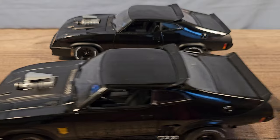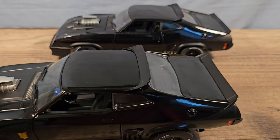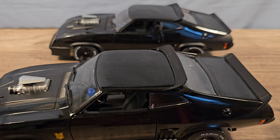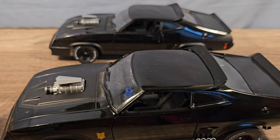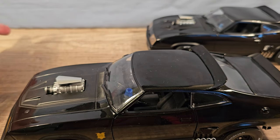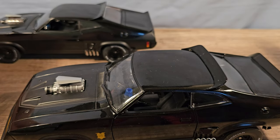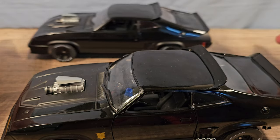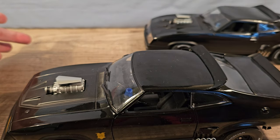Let's do a roll test. First up, the Green Light — it does make a bit of a noise, it's pretty smooth but it has the tendency to stop on its own. And now the Auto Art — oh wow, this one is a lot smoother, it runs more freely and it's more quiet.